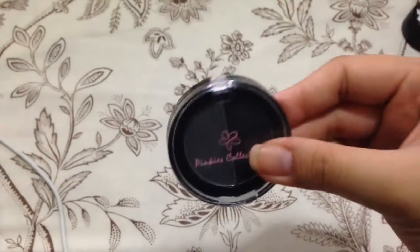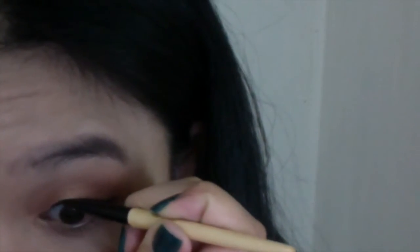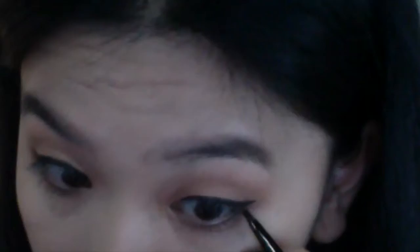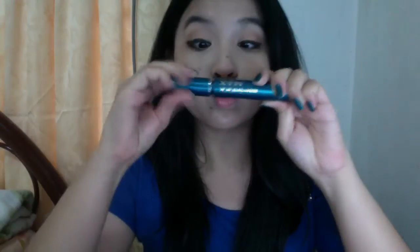Don't forget to line your lower lash line. Next, taking this Pinkies collection black eyeshadow, I'm going to set my eyeliner with it so that it will stay all day. Then just go ahead and curl your lashes. I'm using the Avon Super Shock Max Mascara for my mascara.